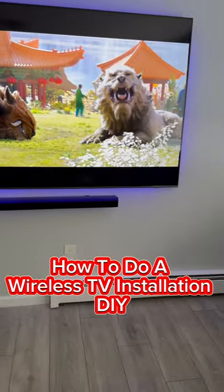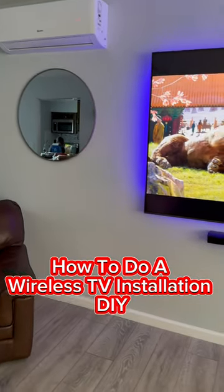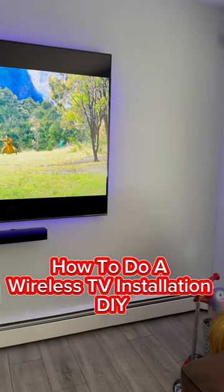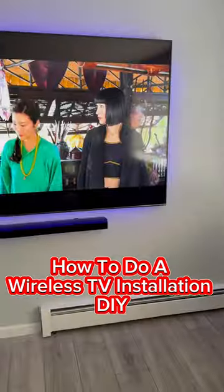If you want to learn how to do a wireless TV installation like you see here in the video, like and subscribe to our channel. We will be dropping videos once a week, teaching you from scratch how to do a complete wireless installation, and also how to start a TV mounting business.